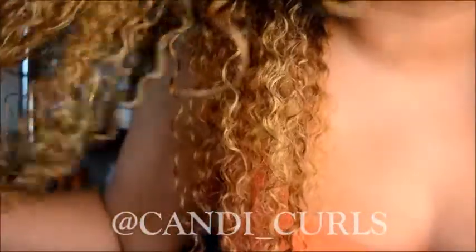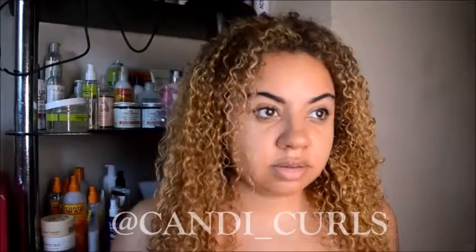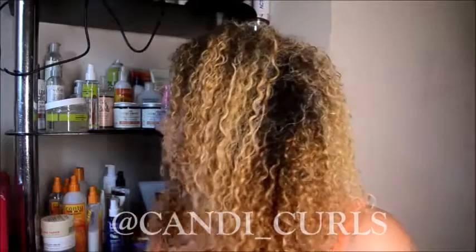The hair mask has now been rinsed off my hair. It's feeling very, very soft and moisturized. I'm definitely happy with the results — there's no product on my hair right now. The lighting really helps show it off, but yeah, I'm really, really happy with it. So now we're going to go in and style it using the Knot Away detangler.